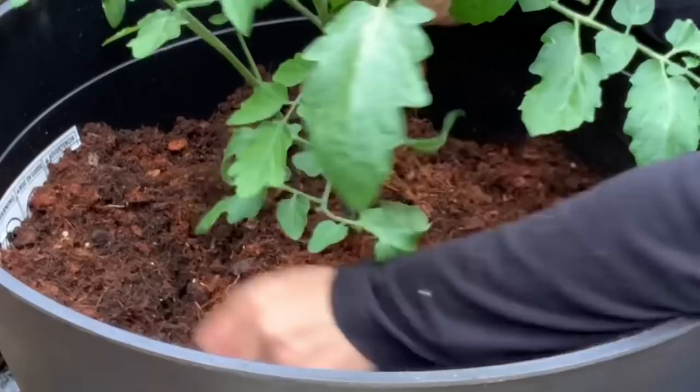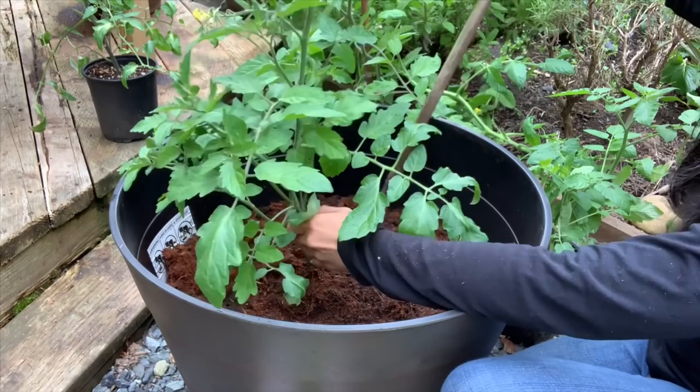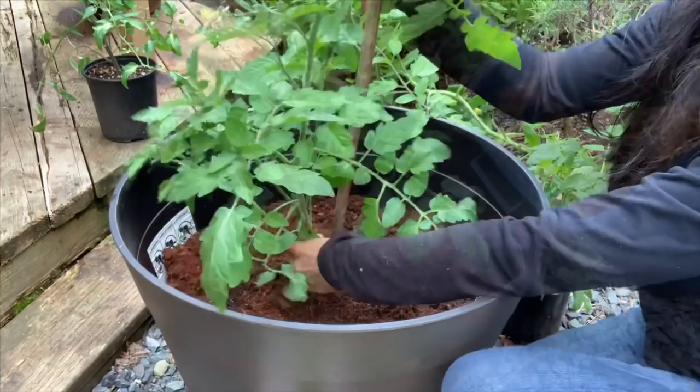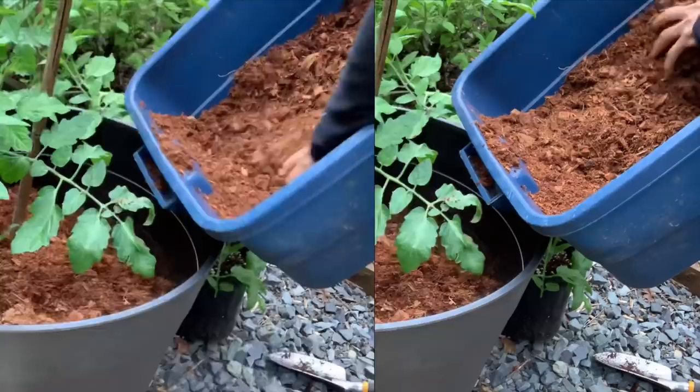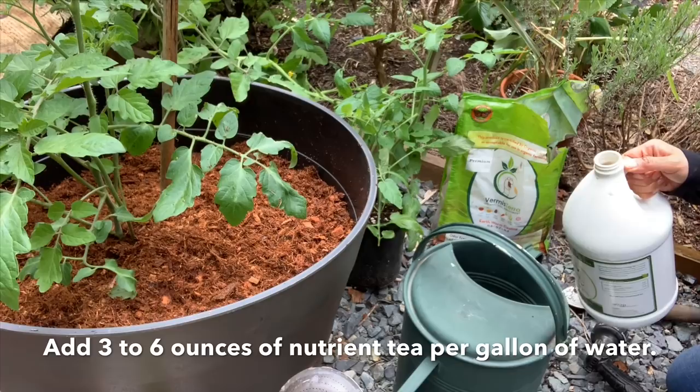I'm going to add about another six inches of coconut coir. If you're going to stake your plants, you want to add that right now so you don't damage the roots later. I'll go ahead and put this bamboo in about four inches away from the plant to avoid damaging the roots, then fill the rest up with coconut coir.